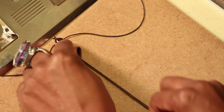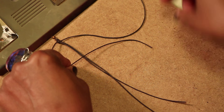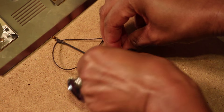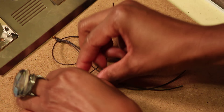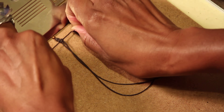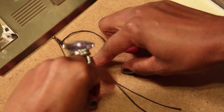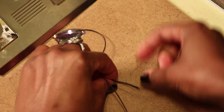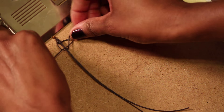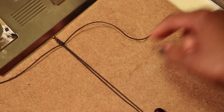We're going to do another square knot — same routine. Left string on top of the two, right string over, under, and through, pull. You can make as many knots as you like. Just for demonstration purposes, we're going to start with those two.